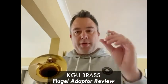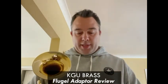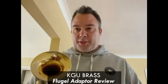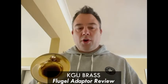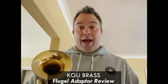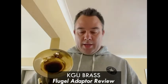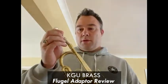KGU sent me through this last week to try and I've been really impressed with it. It can get you out of some really tricky situations — if you've forgotten a Flugelhorn, or just to have in your arsenal. If you want that airy, jazzy sound, it's great to have on hand without having to take a Flugelhorn with you. You just put your Flugelhorn mouthpiece in, put it into the shank and you're ready to go.